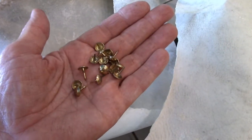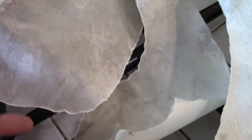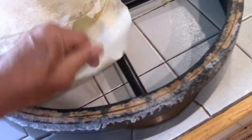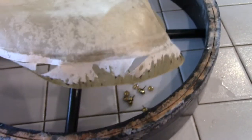I removed the tacks and the nails that were holding the edges of the skin onto the drum, and then I just peeled it off. You can see here the drum head was ripped, split down the middle, and I just tore it off.